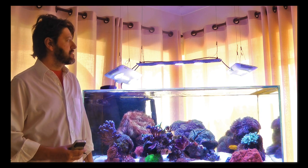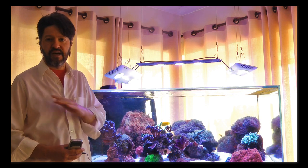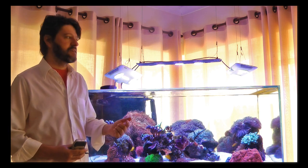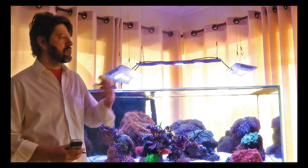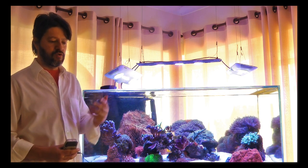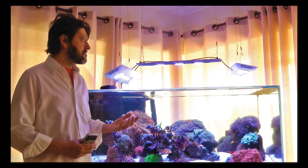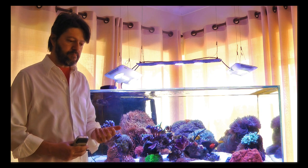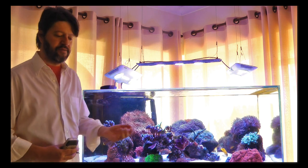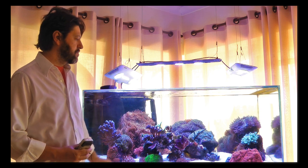Speaking of moonlight, there's one thing I don't like about this feature — and I don't like it in any fixture I know. The moonlight is still too strong for my taste and too blue. When I look outside at the light the moon casts, it's not blue, and even in the ocean underwater it's not that blue. I would like the possibility of controlling the color spectrum of the moonlight, which I believe isn't possible in any fixture I know in an amount that is usable as moonlight without disturbing the tank with too much light.